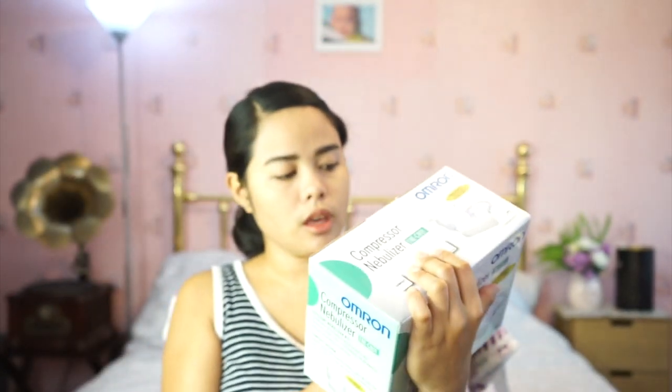The type is compressor nebulizer with AC adapter, and weight is approximately 270 grams for the compressor. Dimensions are 142cm by 72 by 98, and the particle size is in micrometers.